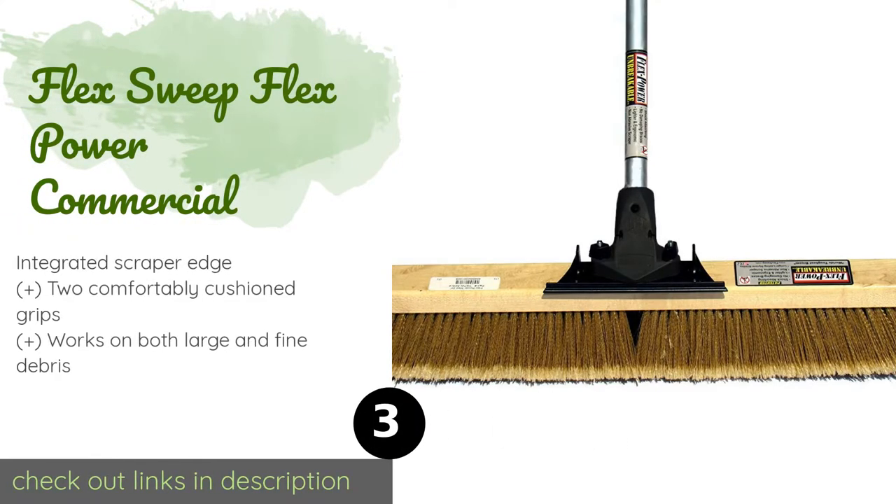The next one is the Flex Sweep Flex Power Commercial, intended for use by contractors on construction sites. The Flex Sweep Flex Power Commercial claims to be unbreakable — its securely attached head can in fact withstand being run over by a tractor. So if you need something that can stand up to harsh environments, this is it. This product is available on Amazon for $43.